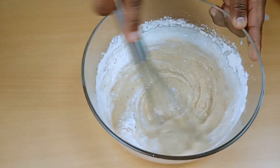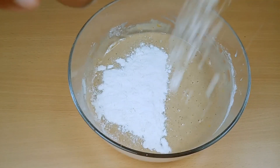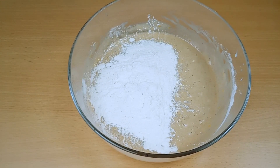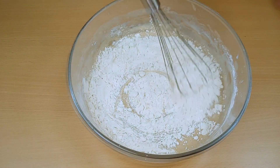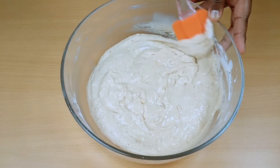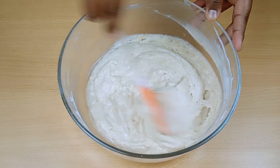Whisk until your batter is well combined. As you can see, the mixture needs to be like cake batter — not too runny and not too thick.